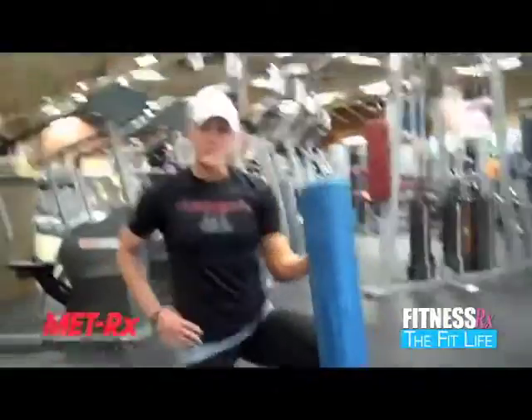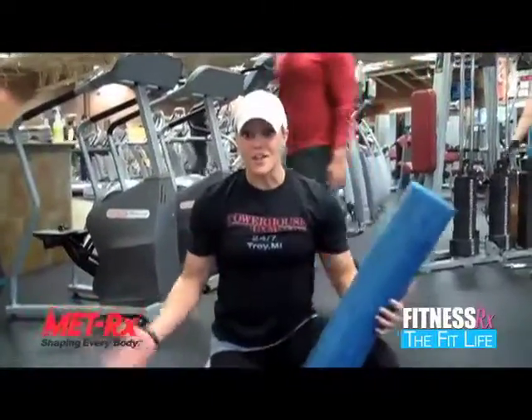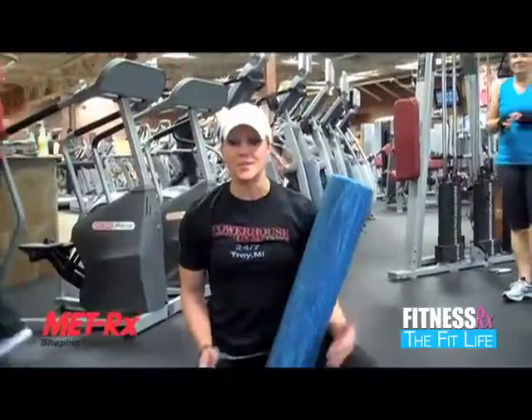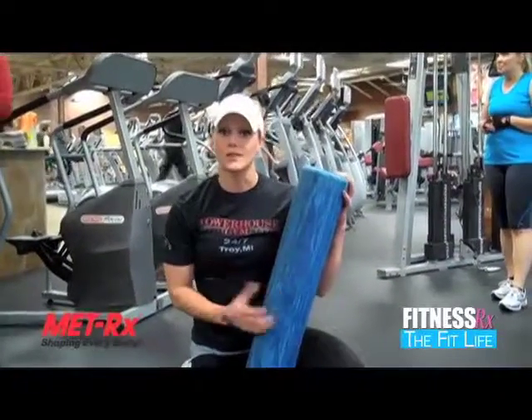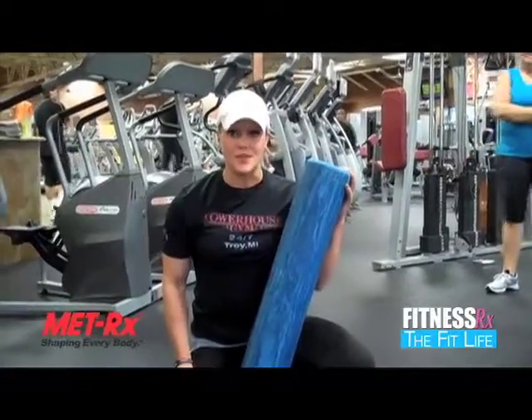So there you have it — a bunch of exercises that you can use to give yourself a self-massage without actually going to the massage parlor. Again, this is called the foam roller and I encourage you to give it a shot. So until next time, keep living your fit life.